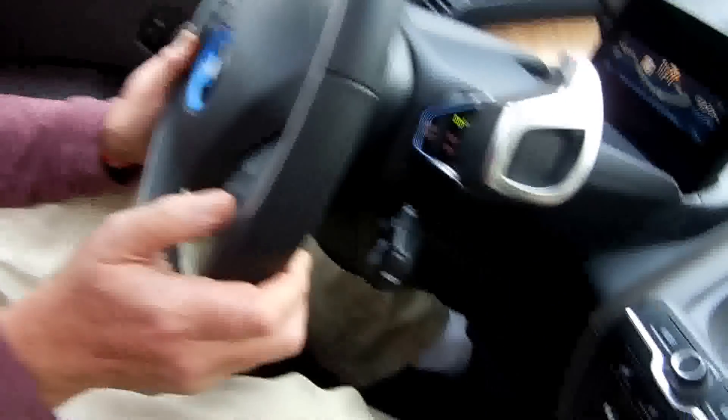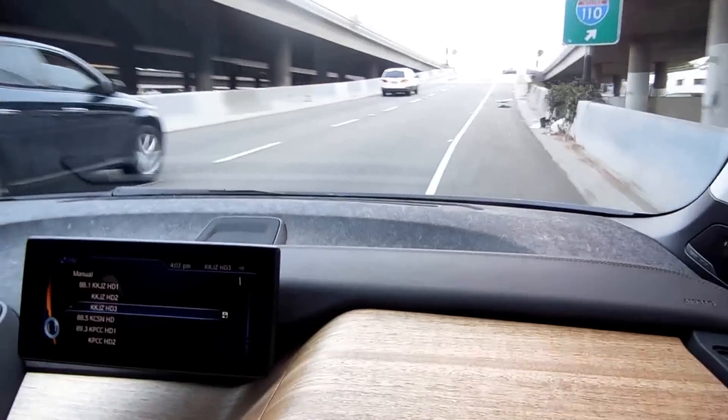Nice little bass on the stereo. That is quite peppy, even in eco pro mode.